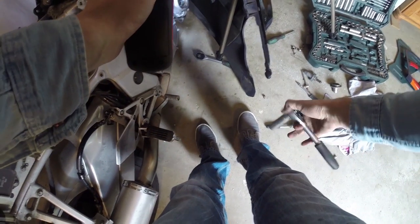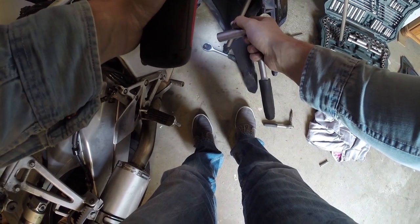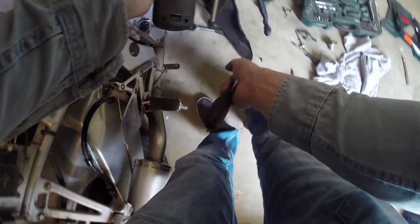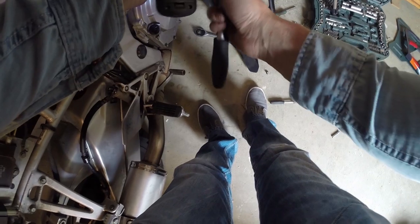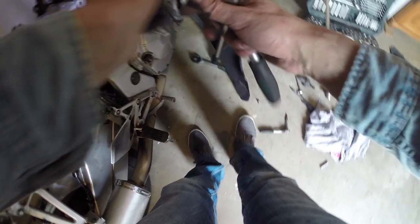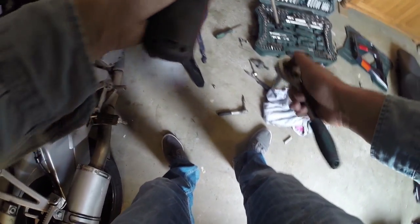Well that looks pretty good, so now it's time to put this cap back on and then start the engine. Of course with your tank on it, and then we can fine-tune it. So let's put this back on, get the fuel tank in place, and then fire up the engine.